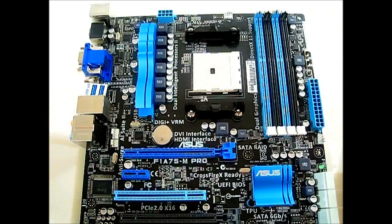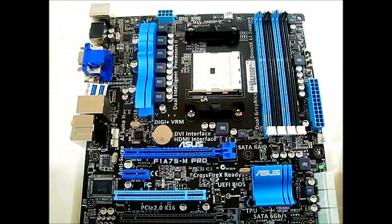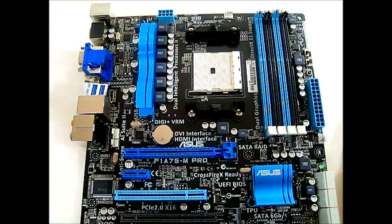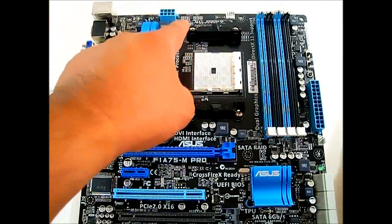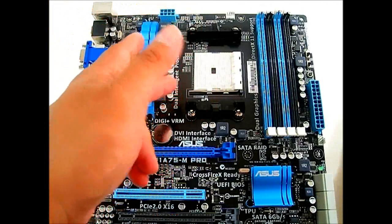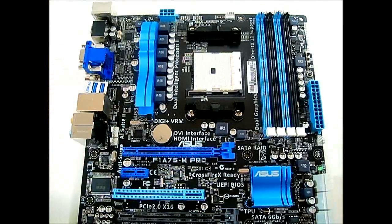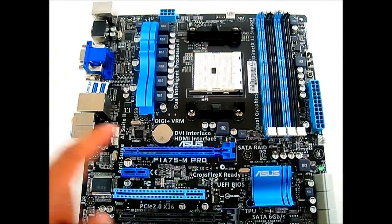To install a heatsink, this looks slightly different from what you'd see on 990FX or 990X motherboards. The difference between the FM1 socket and the AM3 or AM2 Plus is that the sides of the heatsink mounting area are open. However, the mounting holes are the same, so you can reuse existing heatsinks without spending money on a new one — especially useful if you have water cooling.